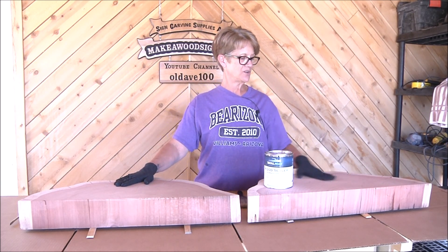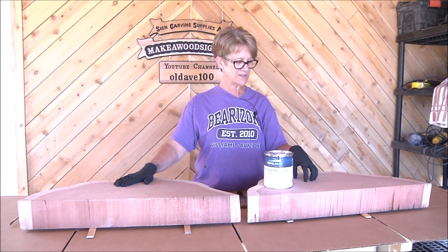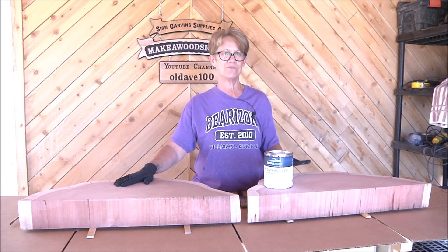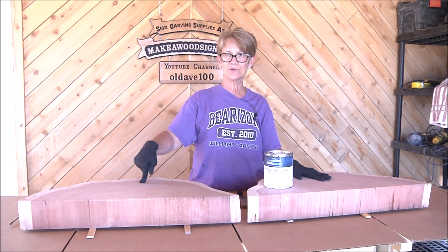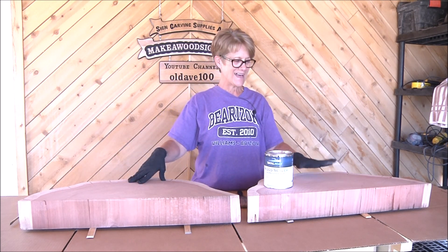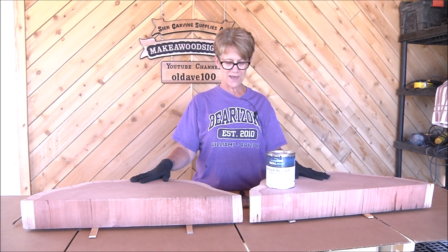When you brush it on, you don't have to sand between coats — it kind of self-levels and self-seals, sealing all the pores and cracks. It's supposed to keep it from doing any more checking. Eric and I are each going to do our own board. This is Eric's board, and this is mine. We're just going to start and brush on the first coat.